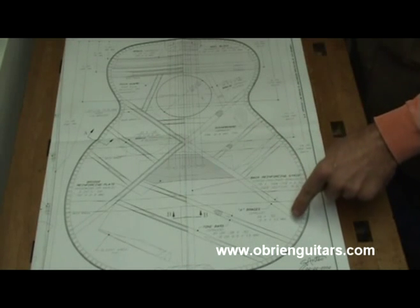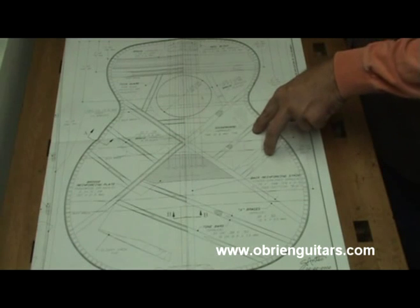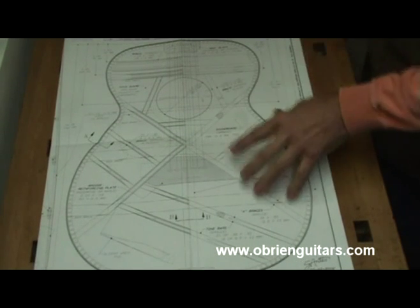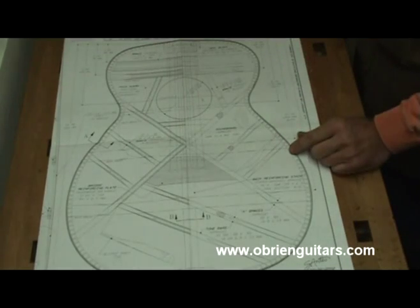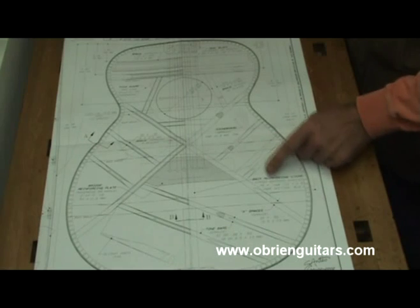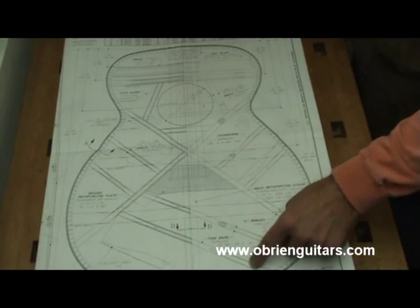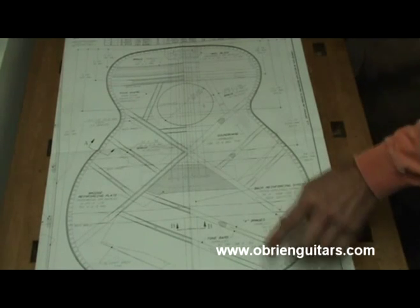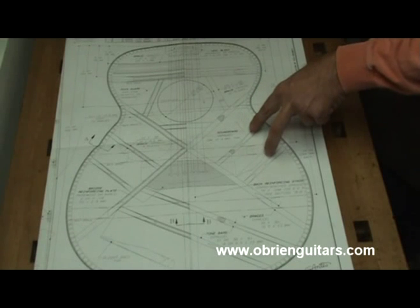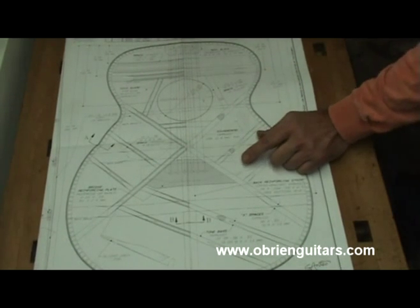Also, the tone bars, the X brace, the finger braces, and the upper transverse brace — everything on the plans is going through the kerfing. I'm not going to do that. The only thing I'm going to put through the kerfing is the X brace and the upper transverse brace. I'm not going to put the tone bars through the kerfing — I'm going to stop them short — as well as the finger braces. Those will stop short of the kerfing. I'm also not going to notch them into the X brace; that's another change I make.